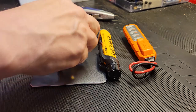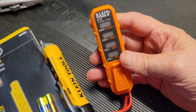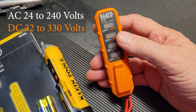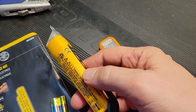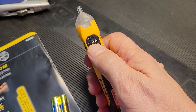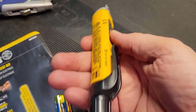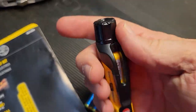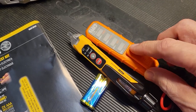Once we get past the packaging, we have a voltage measurement tool that does both AC and DC from 24 volts all the way up to 330. No batteries required, and it has built-in test leads. Then we have the non-contact probe, which has low voltage from 12 volts to 1,000 and 70 to 1,000 for high voltage. It is battery operated, and you do get two batteries with the kit. Batteries go in on the back — you simply unscrew the cap. Both devices have clips for hooking into a pocket.